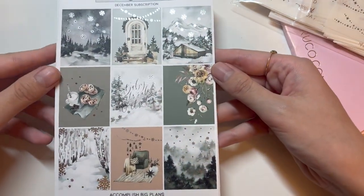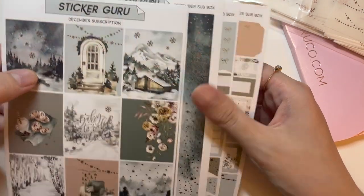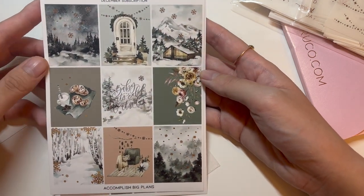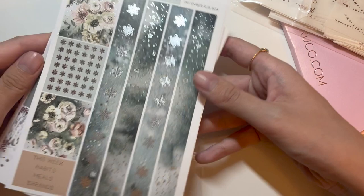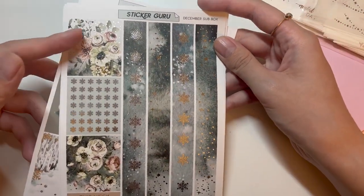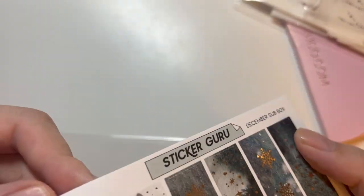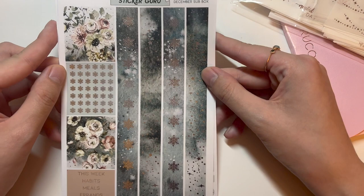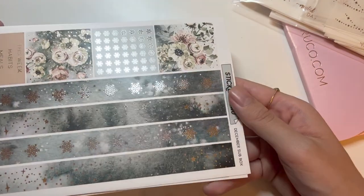This is a foil kit — I'm pretty sure it was heavily discounted, maybe seven to ten dollars. The full boxes are foiled in silver. It's the December subscription kit called 'Accomplish Big Plans,' with hot chocolate imagery. There's washi, washi headers, and washi overlays — it has a vinyl-y feeling paper, which I've never used from Sticker Guru's kits before. You also have some headers.